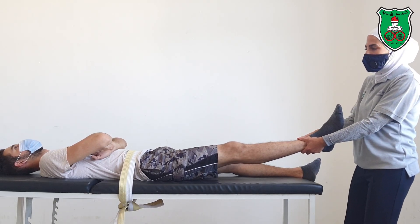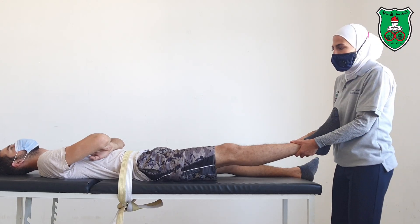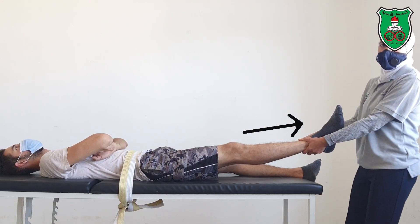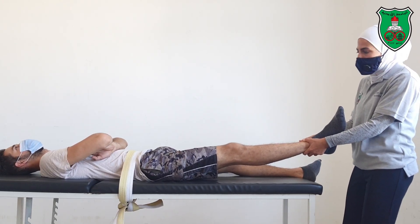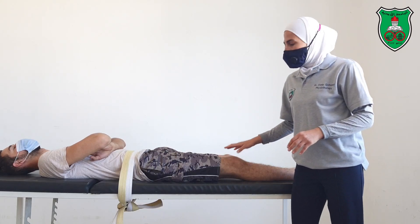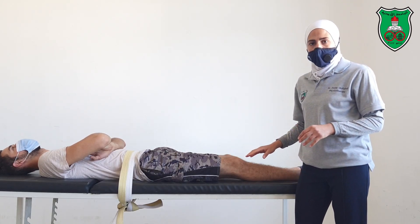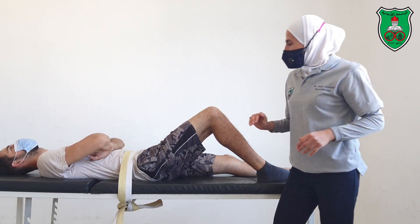You will then lean backward to apply distraction, either in a sustained manner or oscillatory. If there is a problem in the knee joint, or if the knee joint is painful for the model, you can flex the knee to exclude the forces passing through the knee.